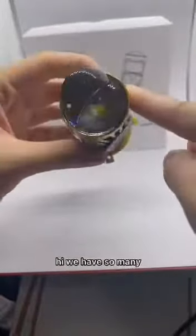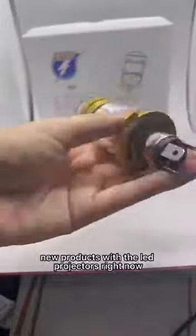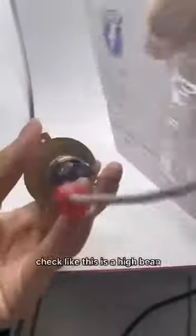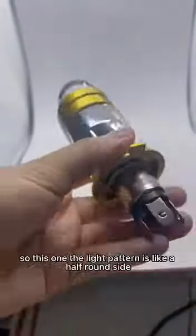We have so many new products with the LED projectors right now. With this projector LED light bulb, we can show a really nice light pattern. This is the high beam, and this is the low beam.